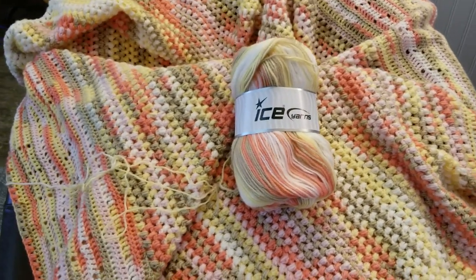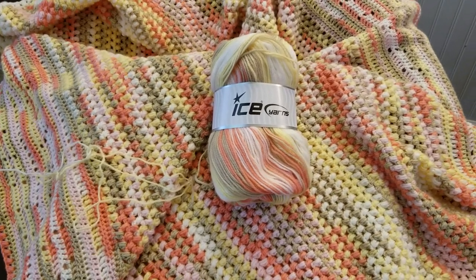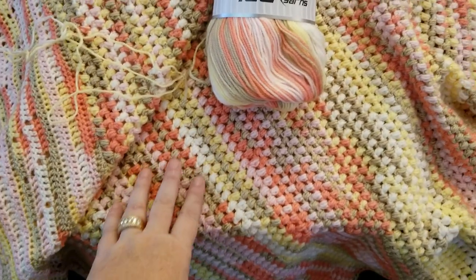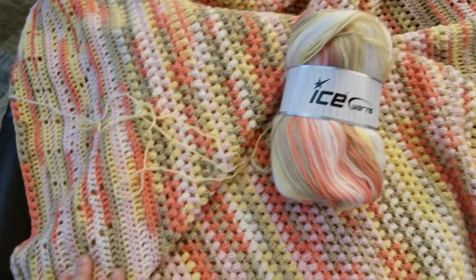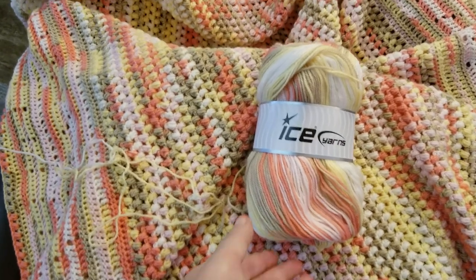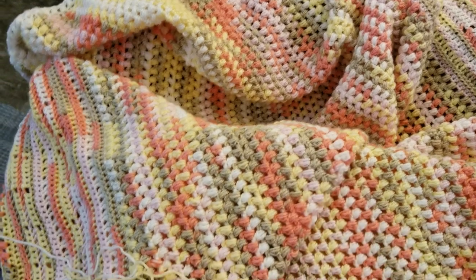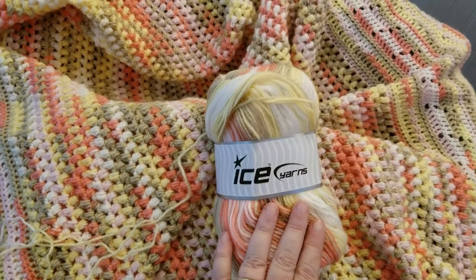The yarn is called Magic Baby and is approximately 100 grams per skein. Most Ice Yarns come in packages rather than individual skeins, and a typical package is around 400 grams. This is the largest baby blanket I've done — a very soft acrylic. By the time I finish, I will have used eight skeins, which is 800 grams. Each skein is 360 meters, so I'll try to convert that to yards in the comments.